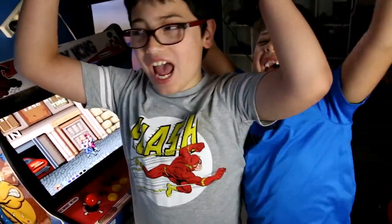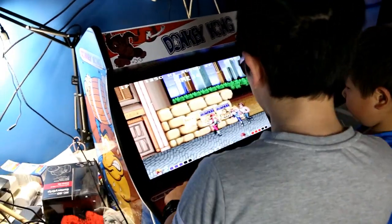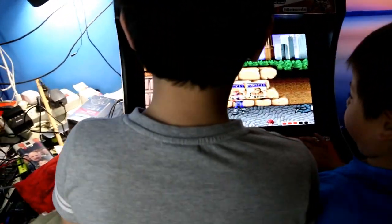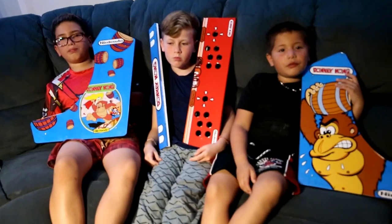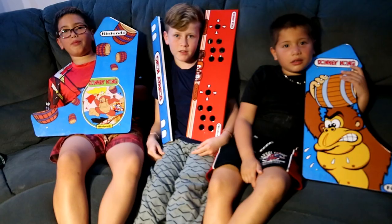We built an Arcade Game! Today we're going to build a 645 Arcade Game Cabinet!